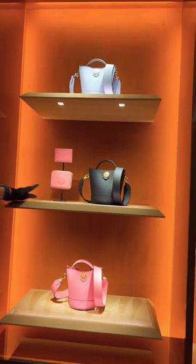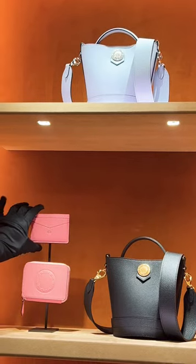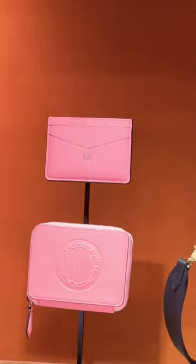Wow, with the whole thing — the color compact and the whole color card holder. Wow, that is so cute. How much is the card holder? The pink one.